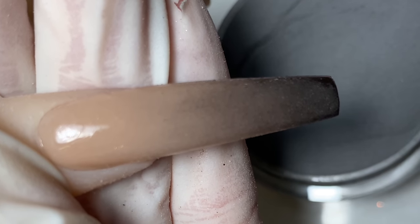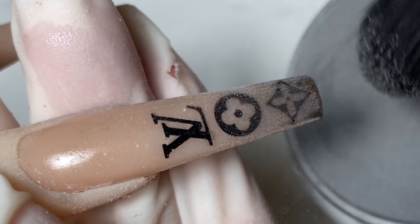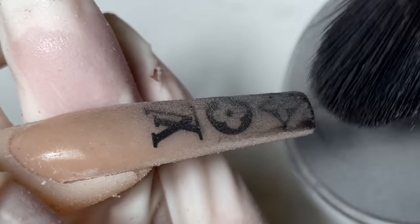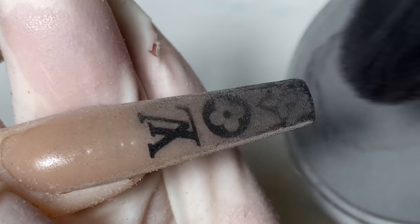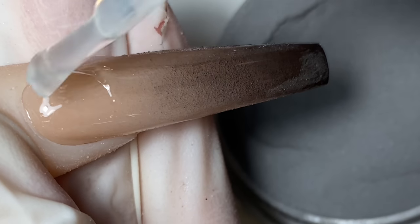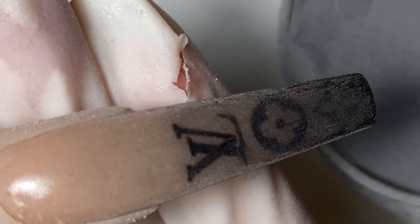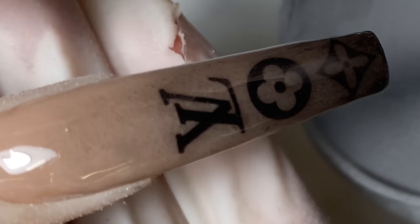Anytime I do this type of ombre I always do it two times. I'll let that one sit while I work on the second nail — rub the powder directly on top, applying a lot of pressure at the tip so it's darker there, and lessen the pressure as you work toward the cuticle. For the second application of ombre gel, apply very light pressure so you don't wipe off the color. Clean the edges and cure for 30 seconds.